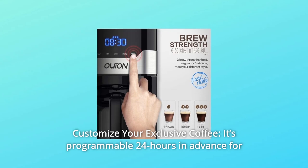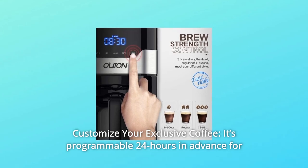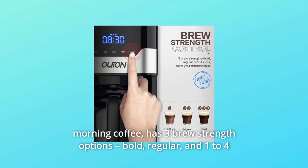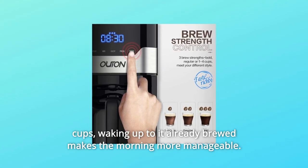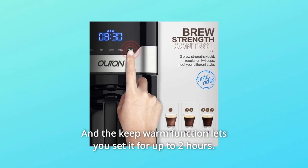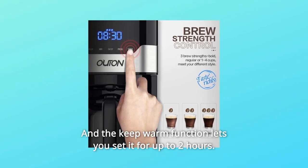Number one: customize your exclusive coffee. It's programmable 24 hours in advance for morning coffee and has three brew strength options — bold, regular, and one-to-four cups. Waking up to it already brewed makes the morning more manageable, and the keep warm function lets you set it for up to two hours.